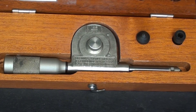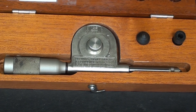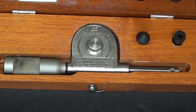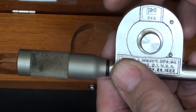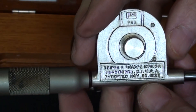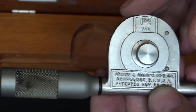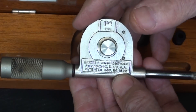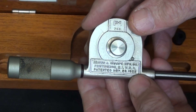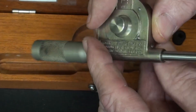Isn't that a beautiful tool? This is a Brown and Sharp number 748 speed indicator. There are different names for it — revolution counter — but Brown and Sharp calls it a speed indicator. It's in near-mint condition, patented in 1922. I'm not sure what year this was made, probably a lot more recently than that. Near the end of the video I'm going to show you patent drawings and a lot of other pictures, so be sure and watch those.